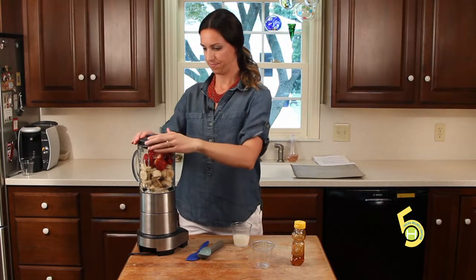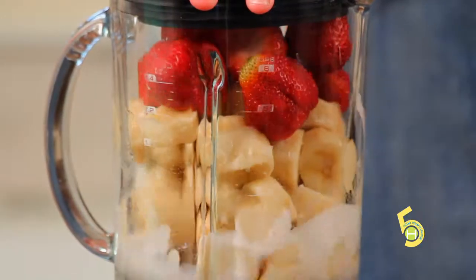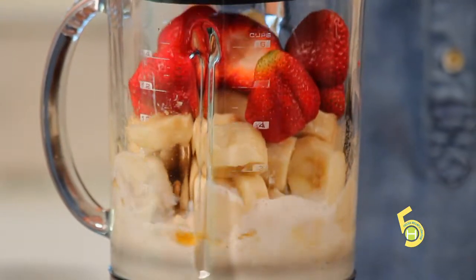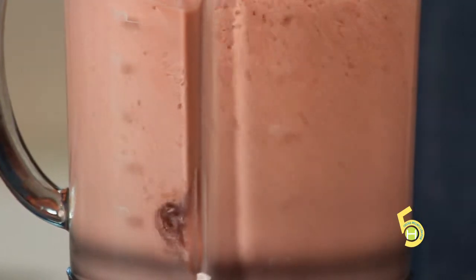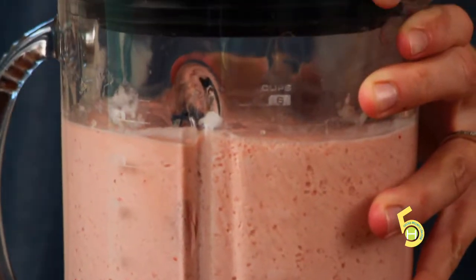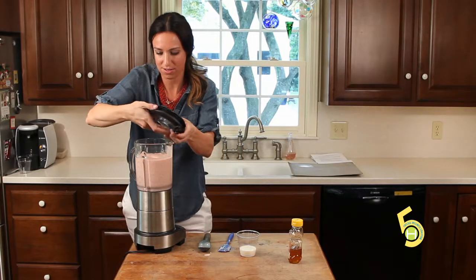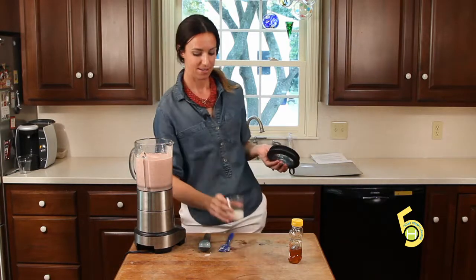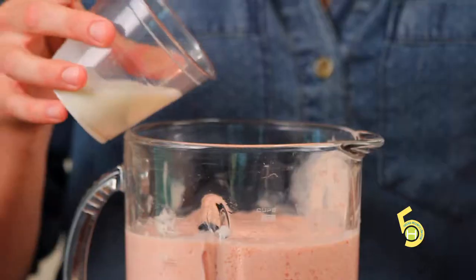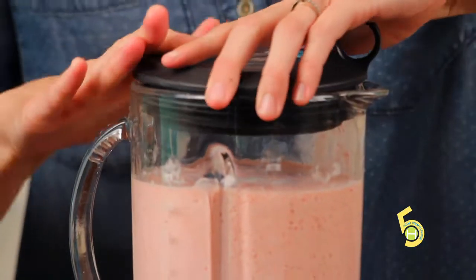Pop your lid on and blend. All right, let's have a look. It looks good. Now if you want yours to be more of an ice cream consistency, you can add less milk. But personally, I love a good milkshake, so I'm going to add just a little bit more milk and blend that together.